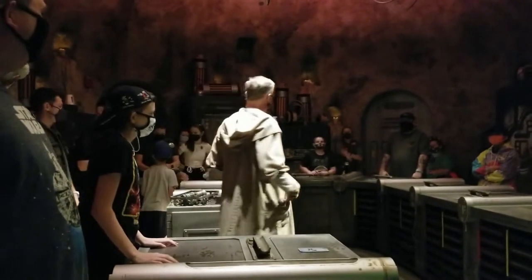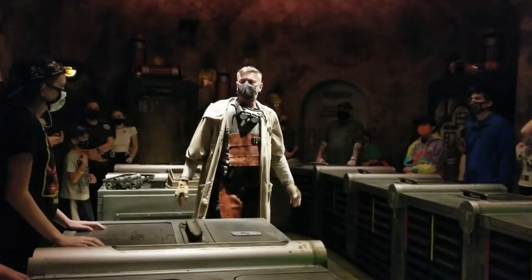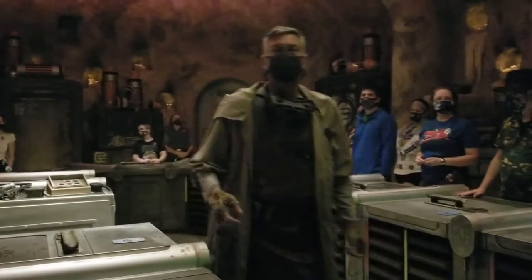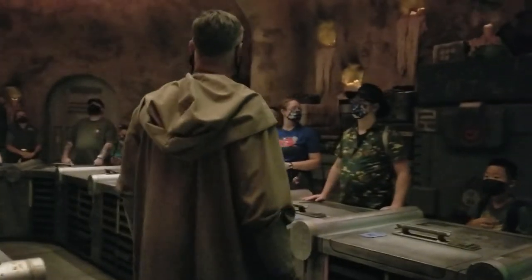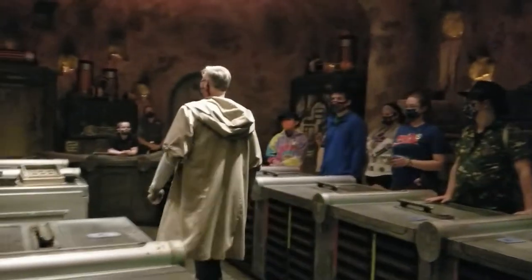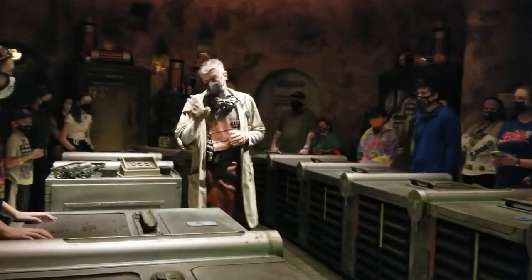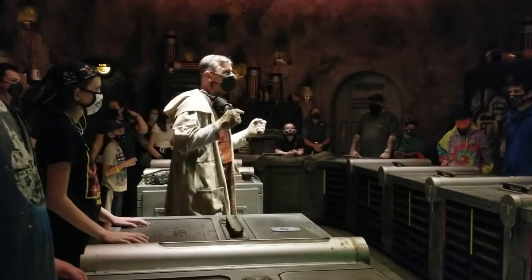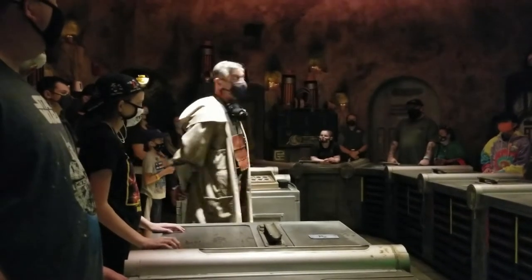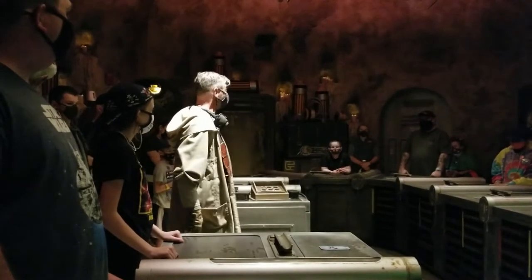We call ourselves the Gatherers. We search the galaxy looking for ancient relics, forgotten places, abandoned outposts, battle-ravaged planets. What we find, we bring here. Where a stormtrooper sees only worthless clutter, those in the know see priceless history. And in these troubled times, preserving our past is the key to ensuring our future.